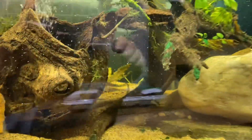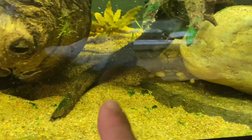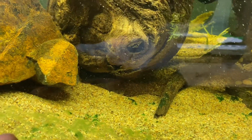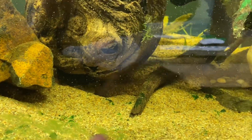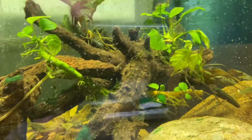On this side we do have some cyanobacteria starting, which is unfortunate. We're going to have to scrub all that out and try to suck some of that stuff out of here and keep it clean.